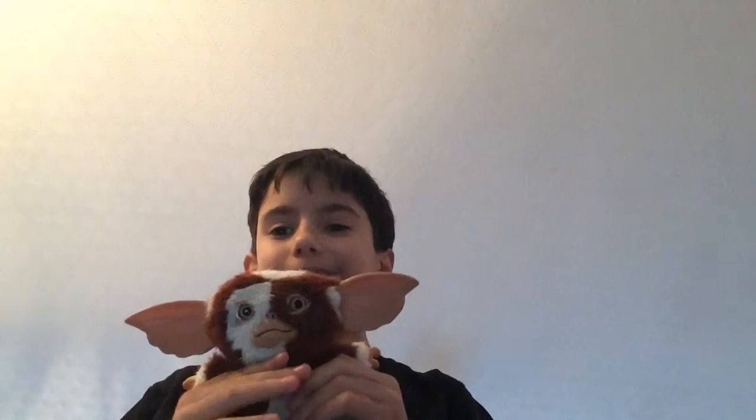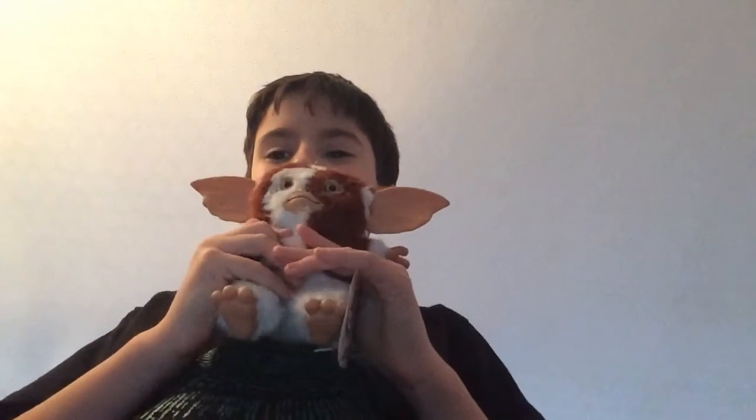Hey guys, so this is my Gremlins Gizmo Plus that I got for Christmas. I really like the movie Gremlins — it's a really old movie, I think it was from 1986. I watched Gremlins the movie and Gremlins 2: The New Batch.